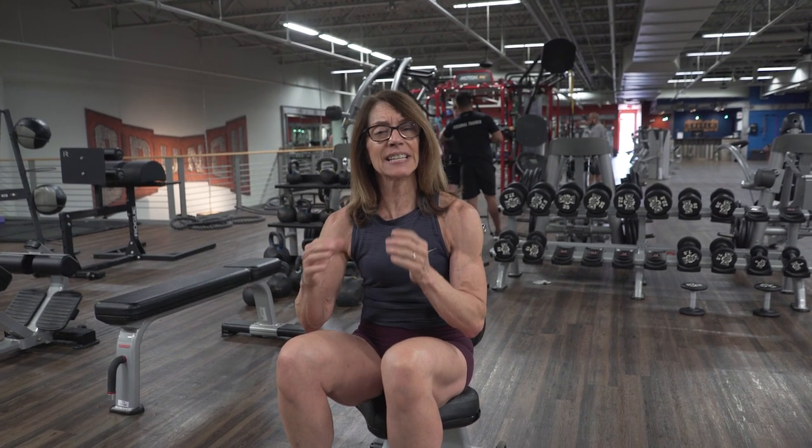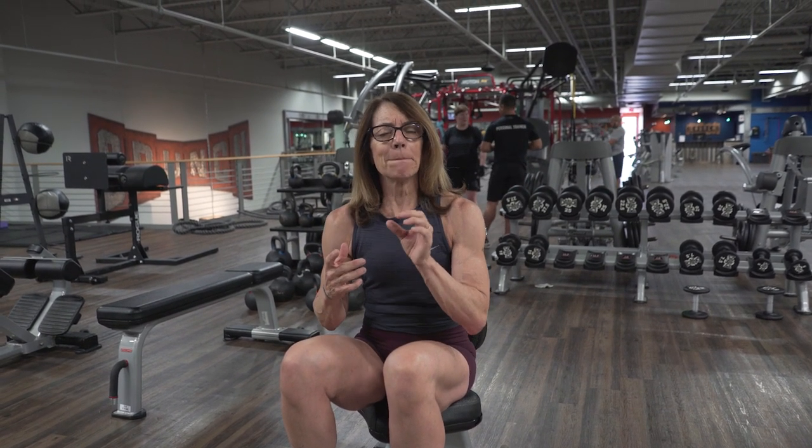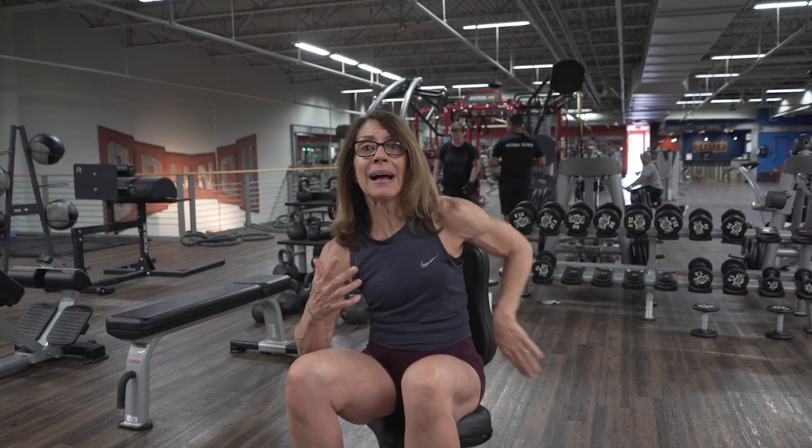Done safely, this is a fantastic exercise. I like doing it seated because it takes your back out of the equation. Sometimes when we stand, we tend to arch back, our back overextends, and our back becomes too involved in the movement. Sitting down with our back up against a chair back really helps isolate our shoulders, which is exactly what we want to do. So we're going to talk about a seated overhead press, but know that you can do the standing version as well.